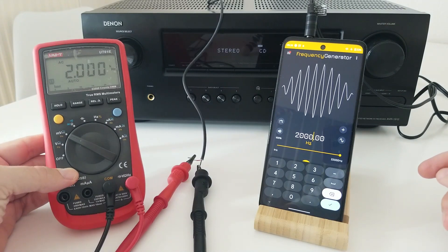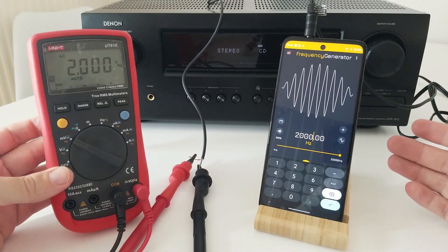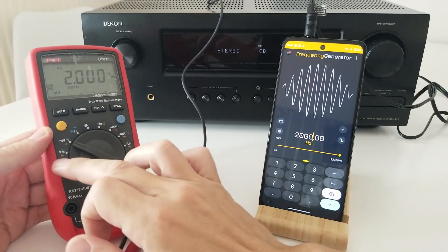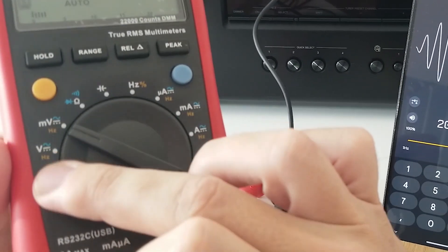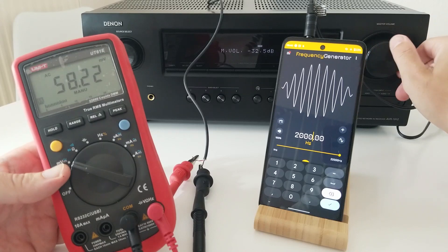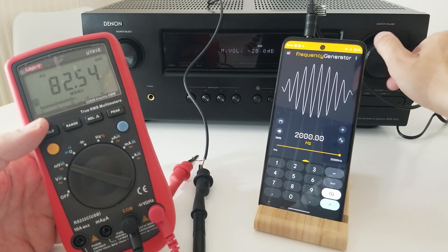So, this video has proven that using a cell phone with a frequency generator and a multimeter, we can test if the amplifier is working fine. Be careful — not all multimeters have the frequency function. If you don't have this frequency function, at least you can check if the millivolts are changing. That is going to be a pretty good indication of whether the equipment is working or not. As you go up and down in volume, you can see how the voltage is also changing.